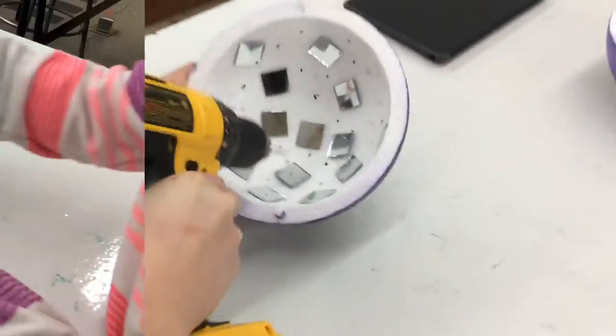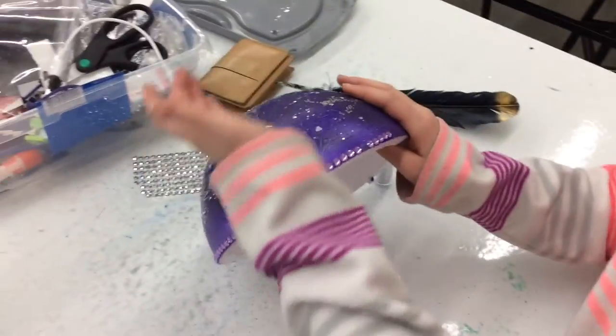We're drilling holes into it so the light can go through. We're decorating it to make it pretty.